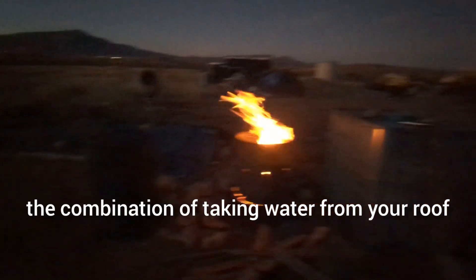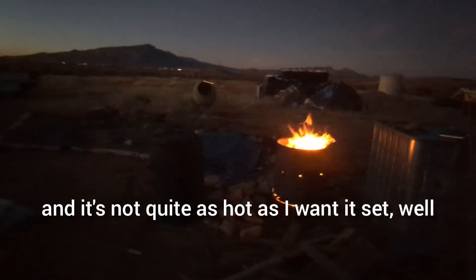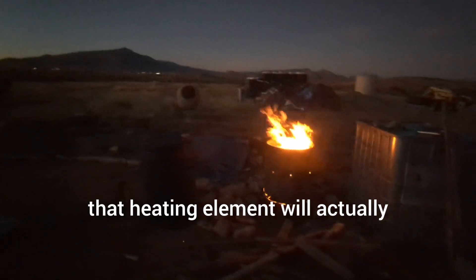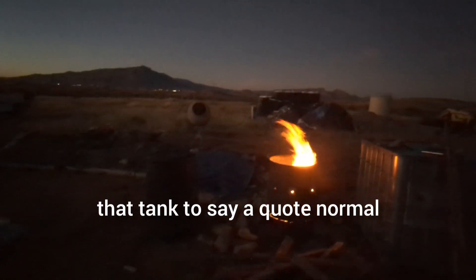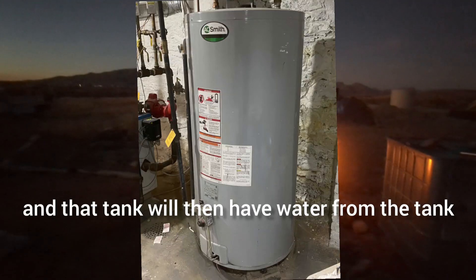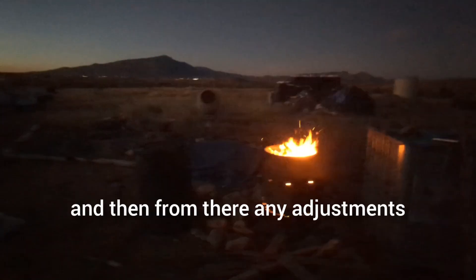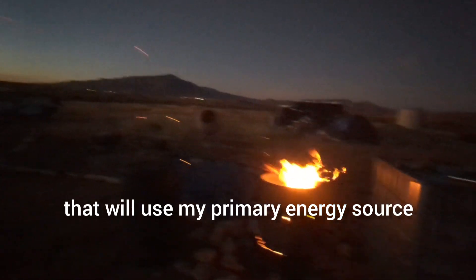The combination of taking water from your roof and putting it into that tank means it's already going to be hot, but let's say for whatever reason it's the middle of winter and it's not quite as hot as I want — that heating element will do the rest. The final step will be to transfer from that tank to a more conventional water heating tank, and from there any adjustments that need to be made will use my primary energy source, which is solar.